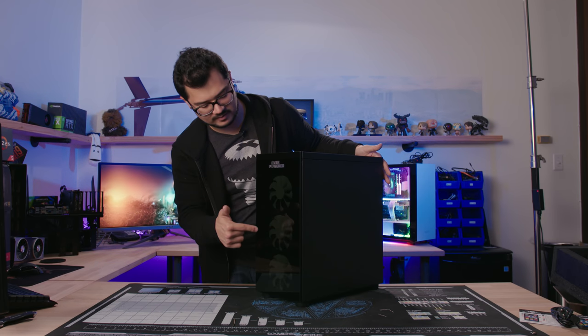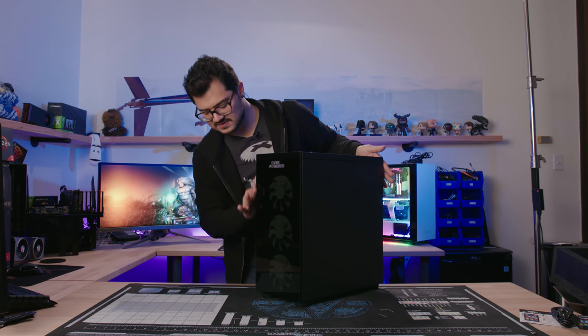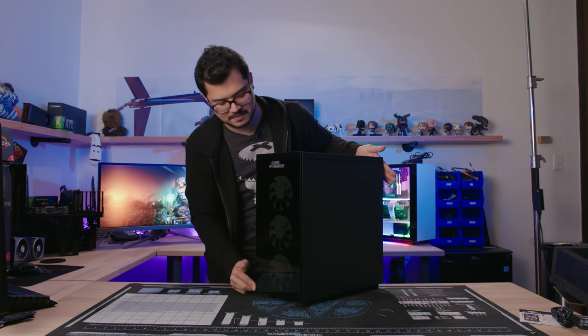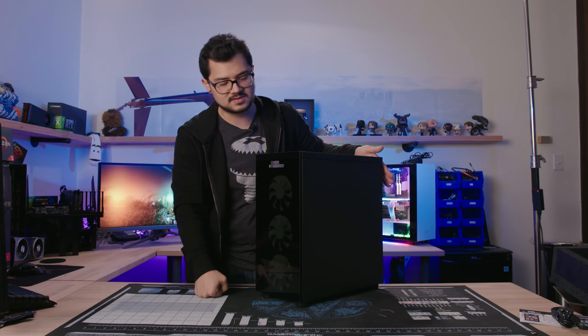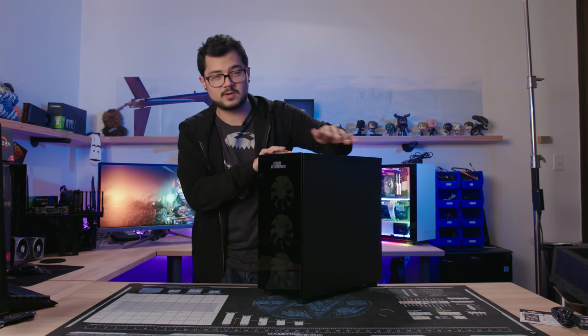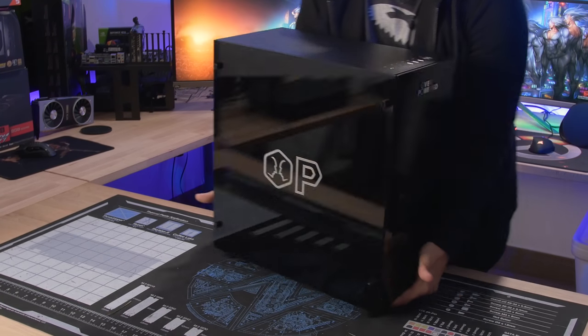You get three included 120mm fans at the front, with a very thin ventilation area going around three edges — the bottom, right side, and top. The left side is completely closed off where the tempered glass meets the front panel. I'm a little concerned this gap is way too narrow to allow healthy airflow in — those front fans are going to be choked. Also, there's zero dust filtration at the front whatsoever, so prepare to clean this thing often.